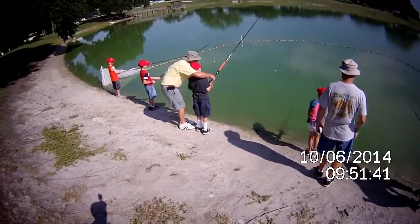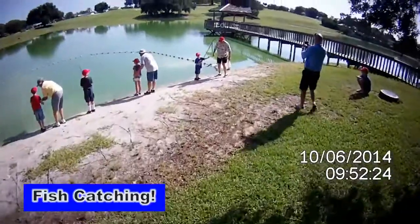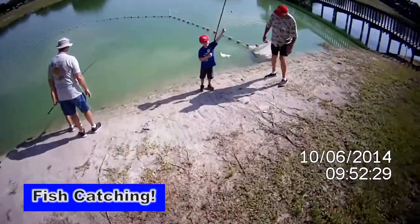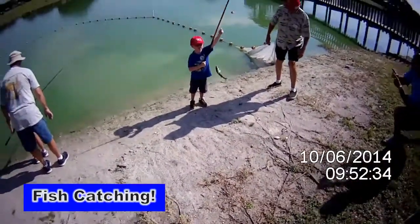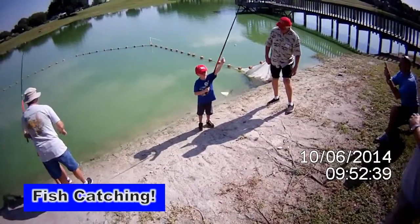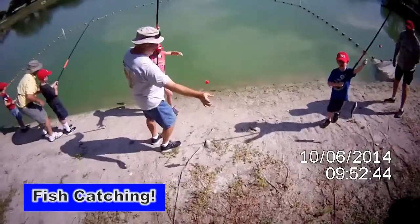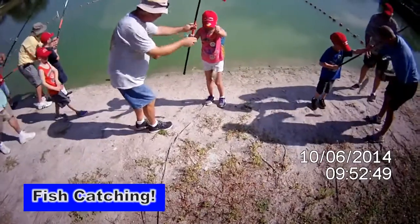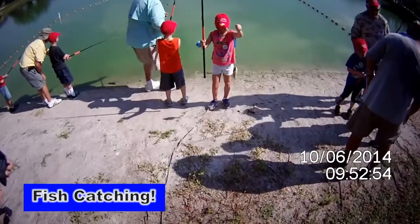Still got a worm? Look at that big one you got. That's a striper — nice big one. We got another one. Look at that. Let's go show Papa real quick. What a smile.